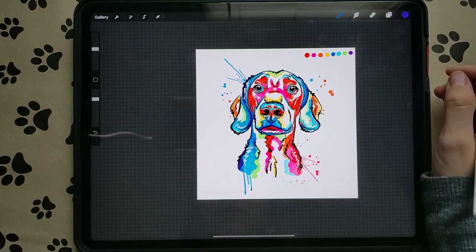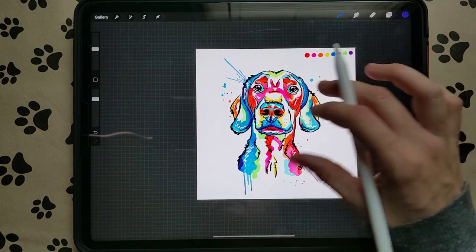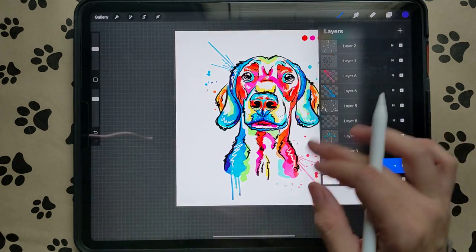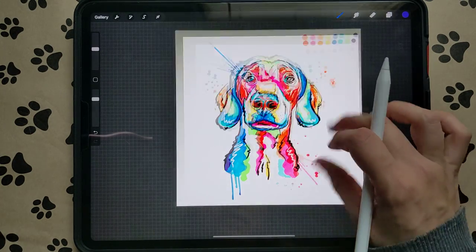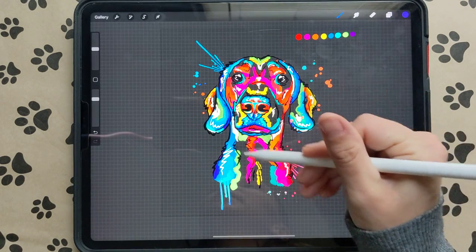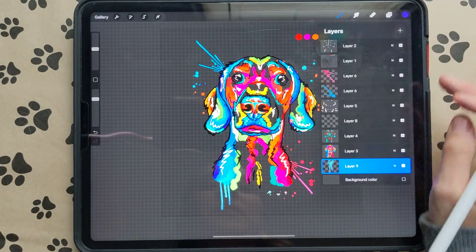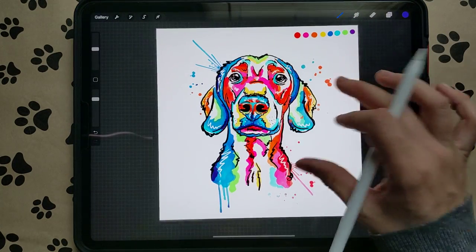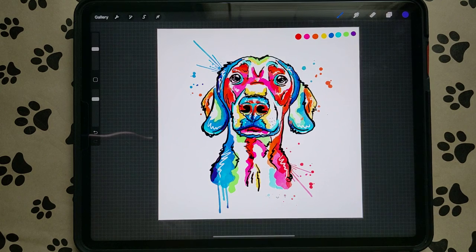And that is how we do our watercolor pet portraits. Thank you for watching. I'll do fuzzy dogs with all of these styles so we don't have to worry about that. To export: turn off your background color and export as a PNG if you want to use it on Tumblr or a t-shirt, or export it as a JPEG. See you next time!